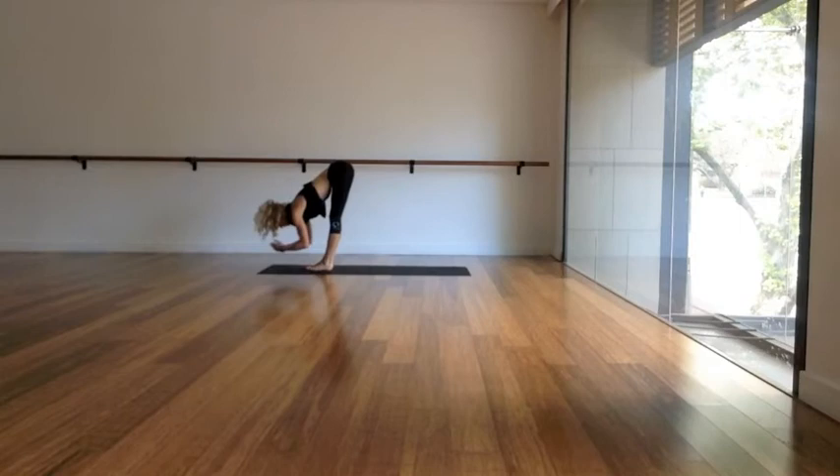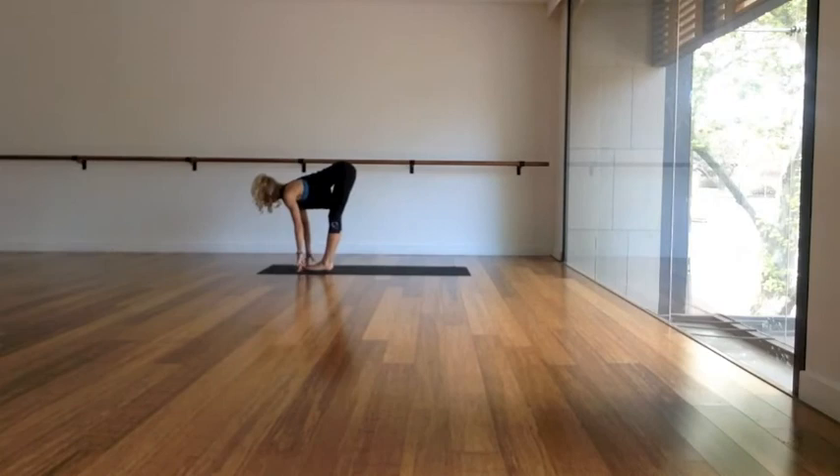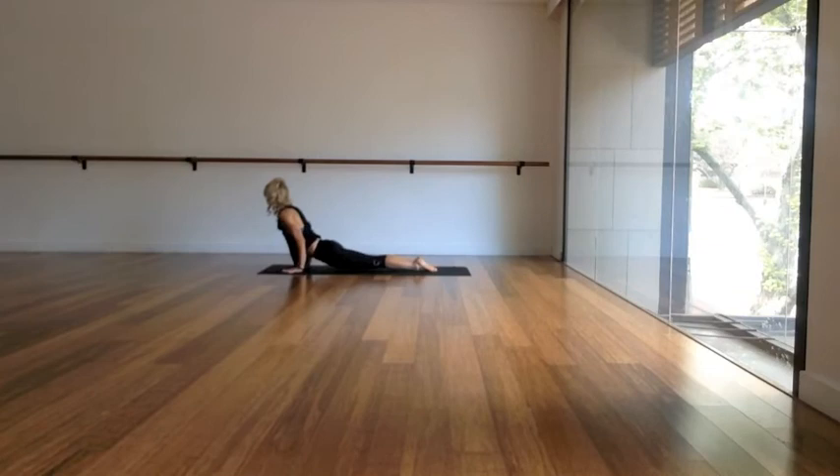Press into the feet, stand tall. Inhale, arms rise — soften the gaze if it bothers the neck. As you exhale, fold all the way forwards again, drop the head. Flat back, inhale. Step or jump back and lower slowly into Chaturanga.